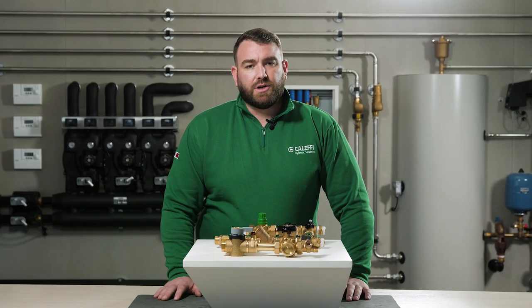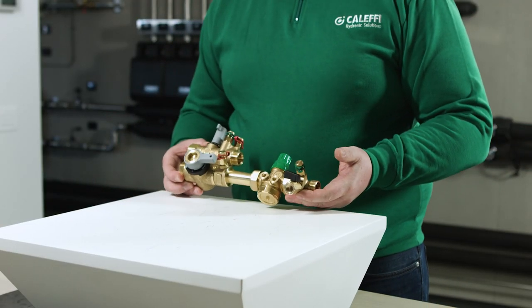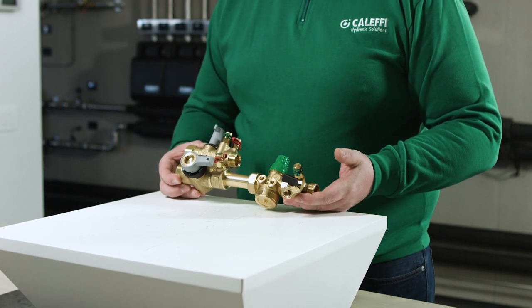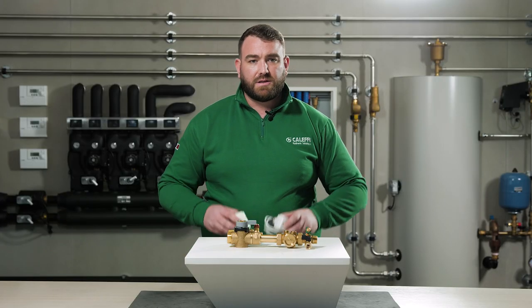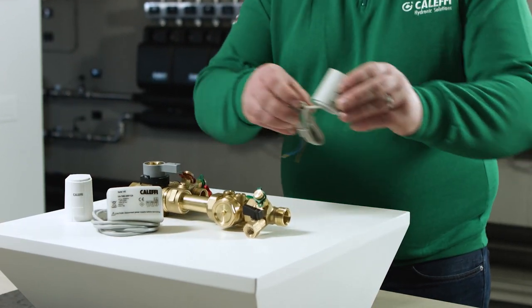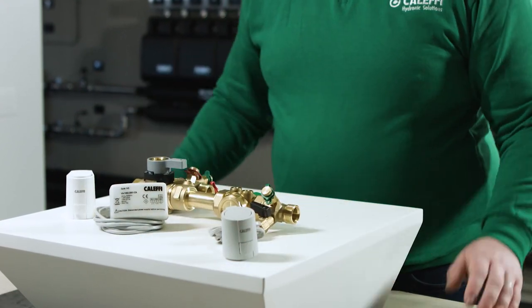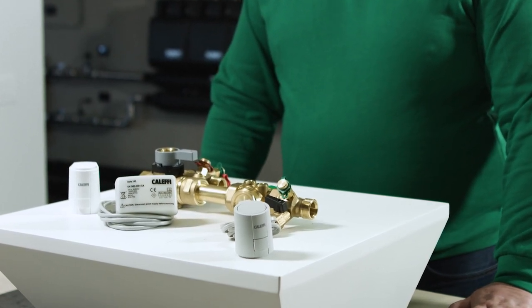We will now take a closer look at the 149 series hookup kit with 40mm centres. In this pre-assembled kit there are no internal joints, but there are all the necessary components for the correct installation of the HVAC terminal unit. There is also the possibility to choose different actuators to combine with the system's control monitoring system. These include 0-10V, 230V and 24V actuators. These can be installed vertically or horizontally.